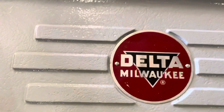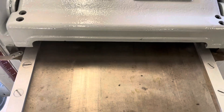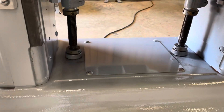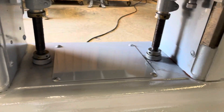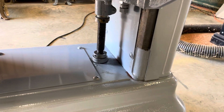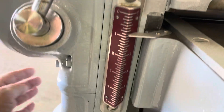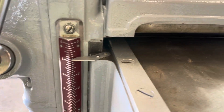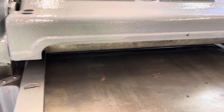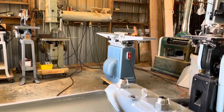There you go — original badge, everything pretty well cleaned up. The gearbox was a little bit dirty but I put the correct oil in there and it seems to be running fine. One more time I'm going to start it up just so you can hear how quiet it is. It actually makes no more noise than my jointer over there.